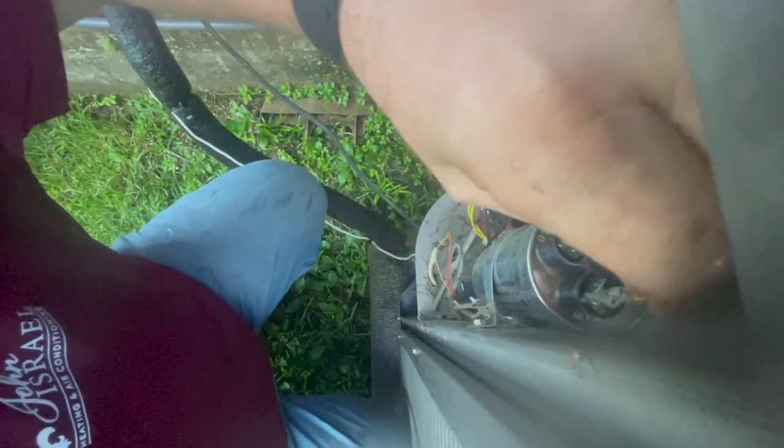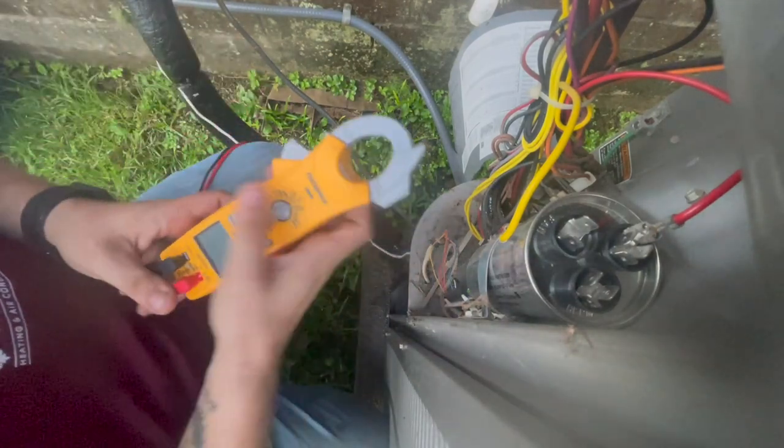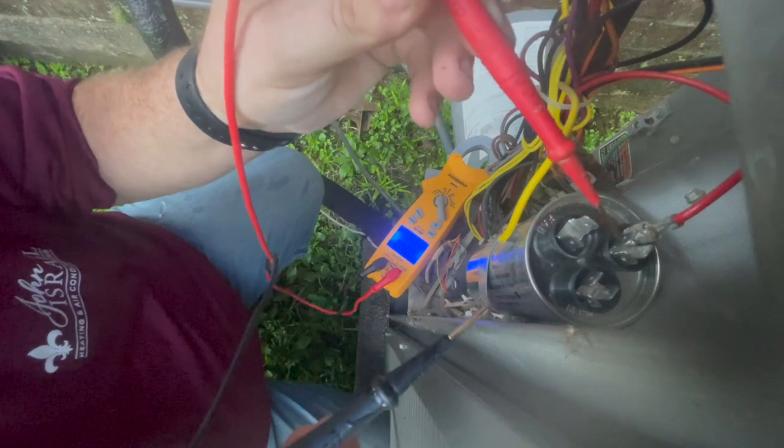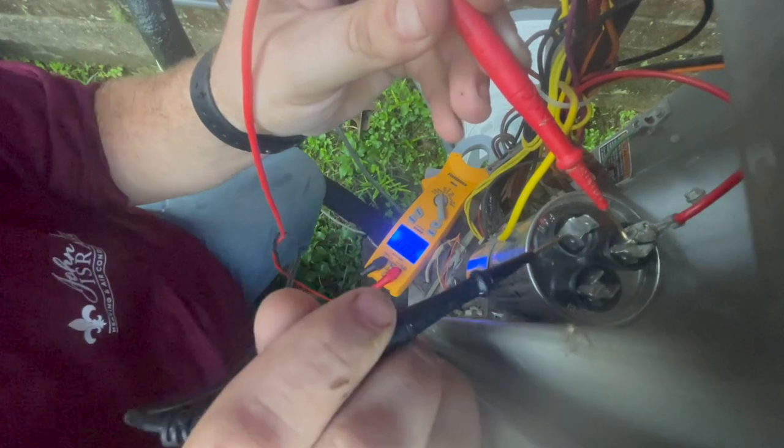Pull the fan off, pull the herm off, and we'll test it. Capacitor's good. I'll have to start it back up and take an amp draw to see if the compressor's actually running or not.